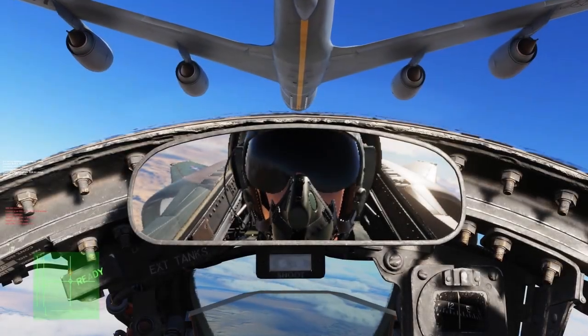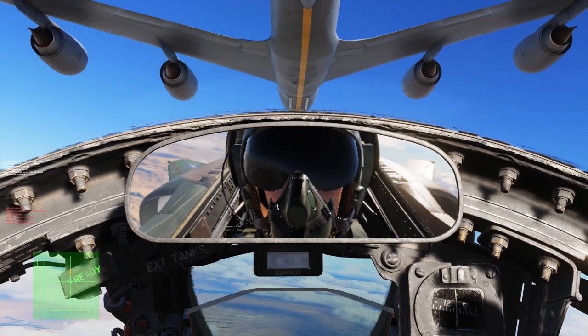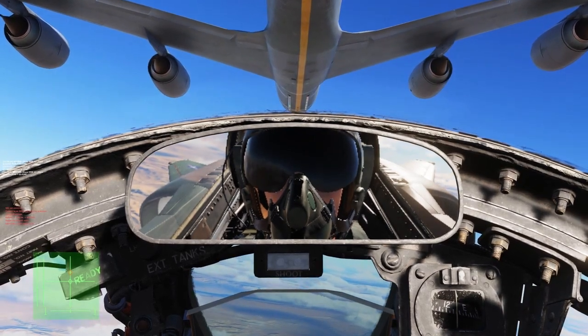Hey everybody, it's Kojak. Thanks for checking out this video on how to refuel over the canopy bow. I'll also demonstrate the added stability you can achieve using a single throttle technique.